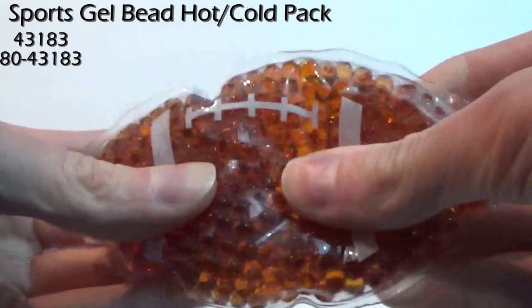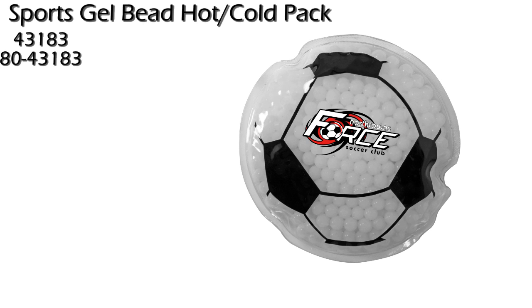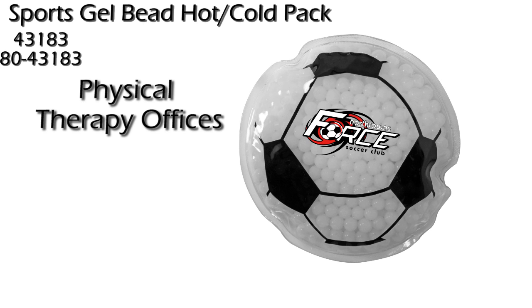The gel beads keep the pack flexible when chilled. The Sports Gel Bead Hot Cold Pack is great for physical therapy offices, school stores, and sporting events.